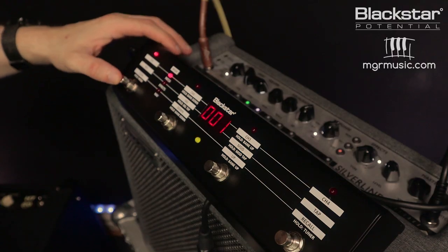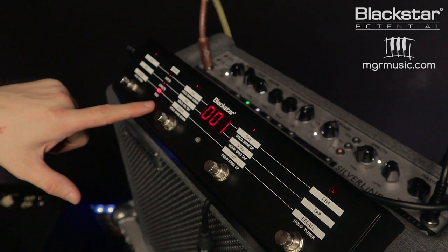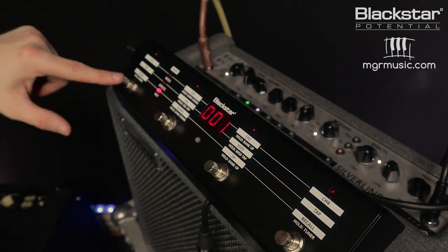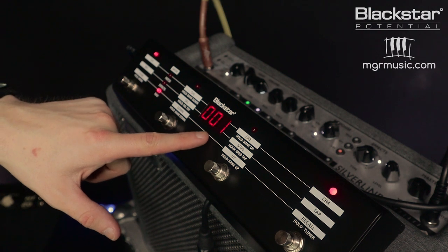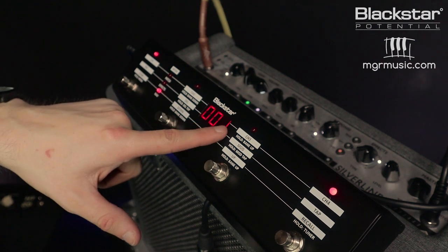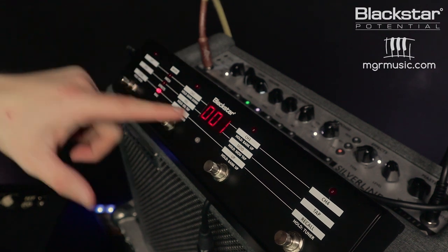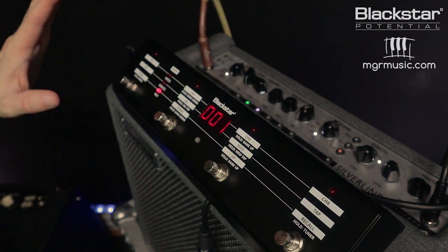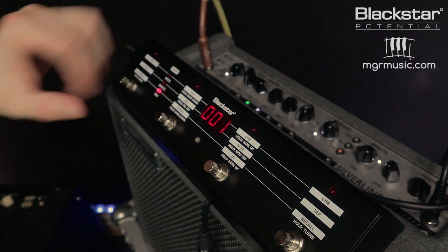I'm happy with that tone, now I want to save it. To save the tone I need to hold down the first footswitch and then hold it down again until it goes into store mode. The third light will be lit up — I press this button and the screen will start flashing. This means preset one is being selected for saving, so I press that again and I've now created that patch. Patch one in my first bank is my clean broken-up tone.